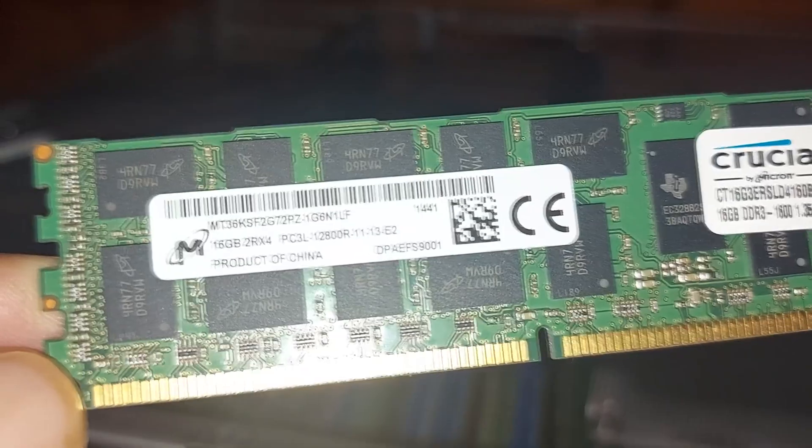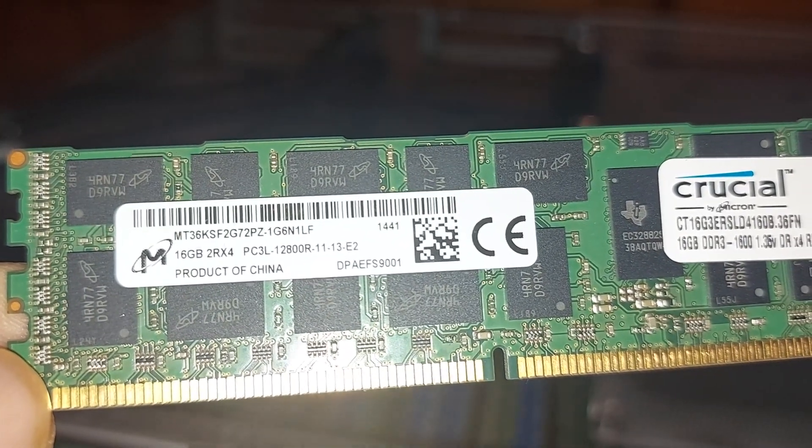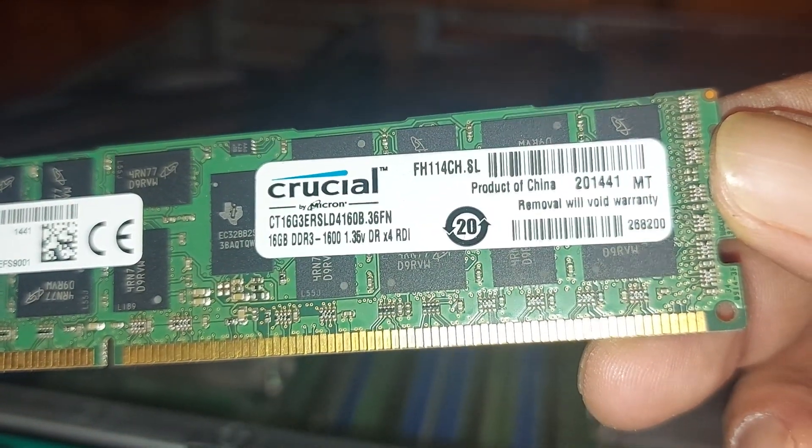As I mentioned earlier, we are running 64GB of RAM across four 16GB modules, manufactured by Crucial — DDR3-PC3L-12800R at 1600MHz.